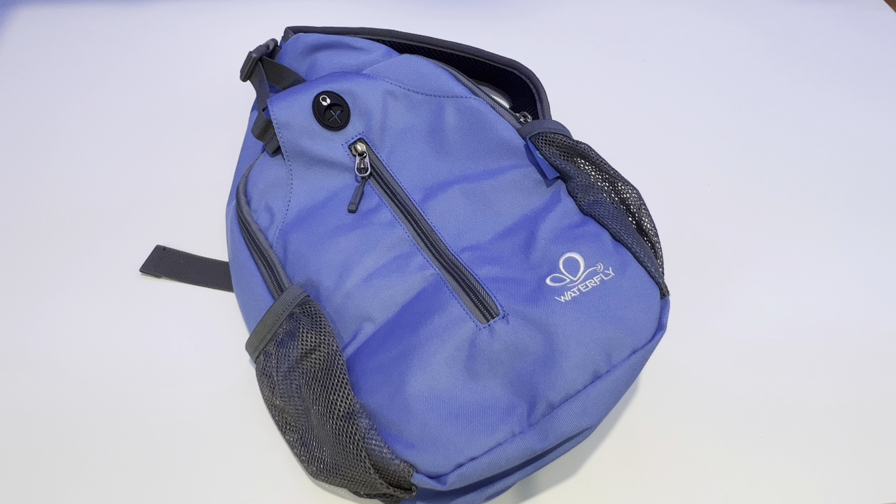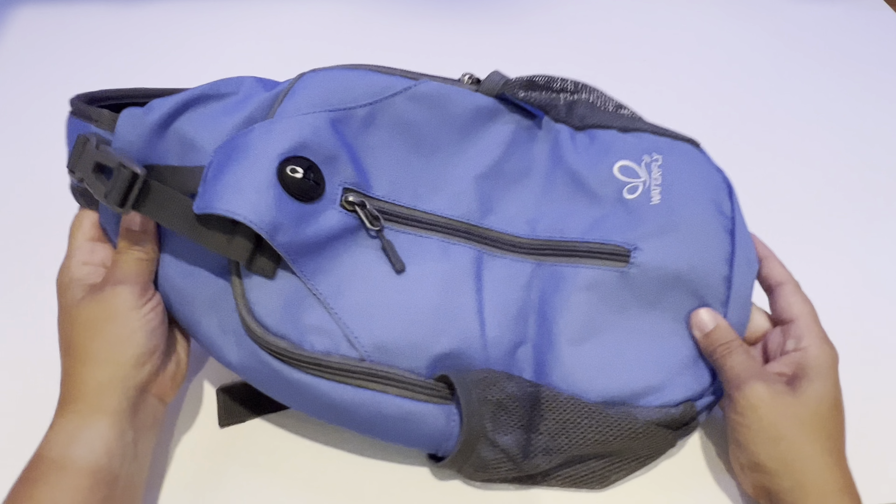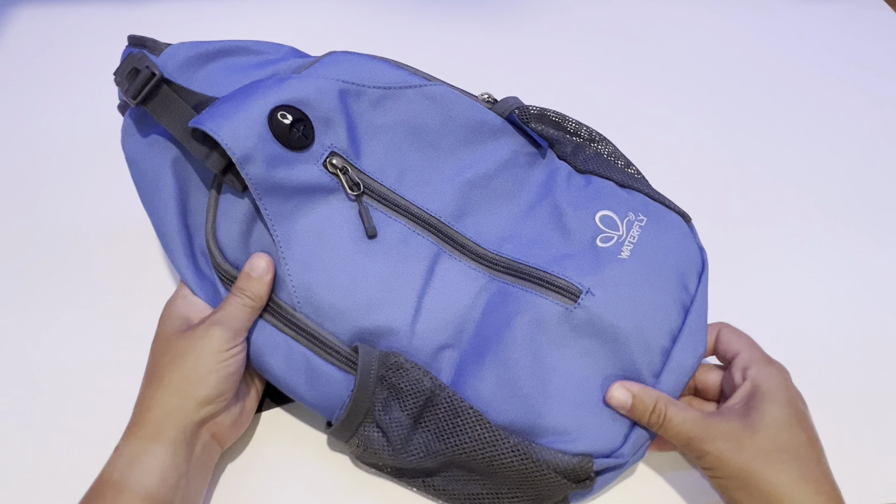Hey everyone, this is the Waterfly Crossbody Sling Backpack. We got this for camping and just being able to grab something to take along quickly, and this is a wonderful bag. It is about 15 inches long, and it has a lot of different compartments.